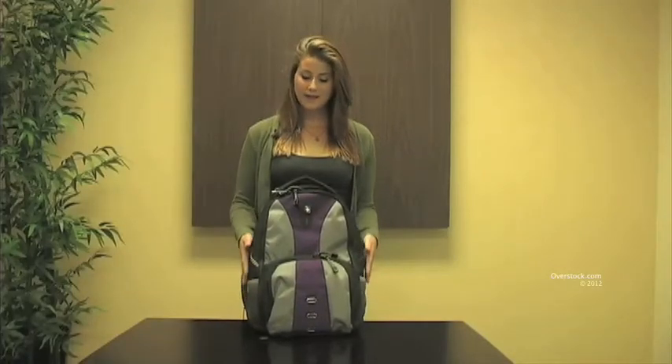Hi, this is Katya Dergum. Today we're looking at the Wenger Swissgear Jasper Backpack. This is the purple and gray model and it's made out of ballistic nylon.